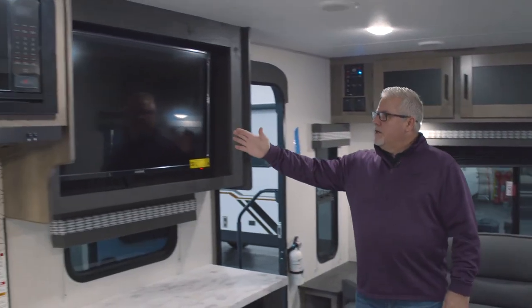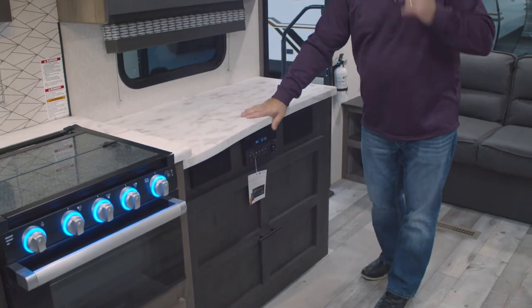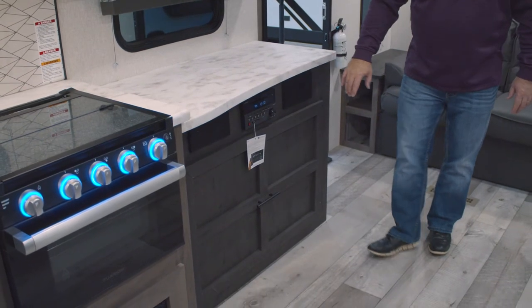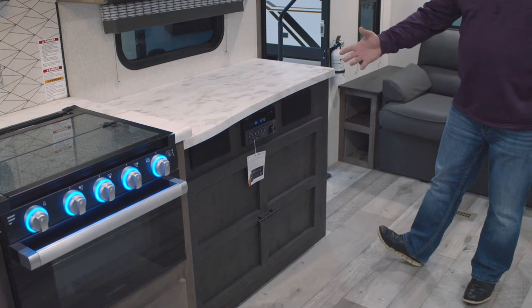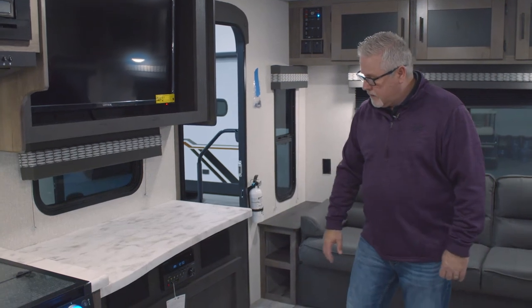39-inch LED TVs are going to be standard as well. Your countertops in your kitchen are going to be one-piece Surfx countertops. You have your stereo here — AM, FM, CD, DVD. It also has HDMI connectivity and Bluetooth as well, so you can plug in iPods, iPhones, Google Play, or anything else that can play on there.